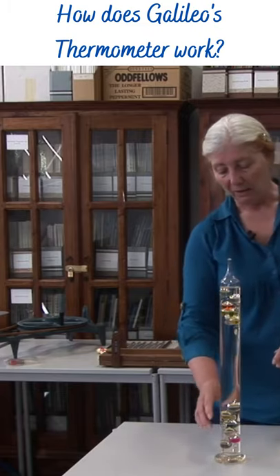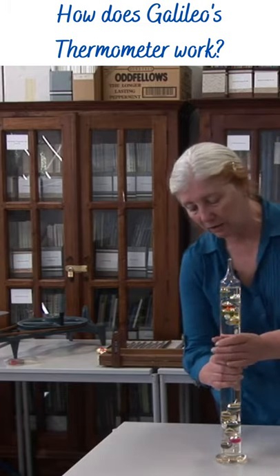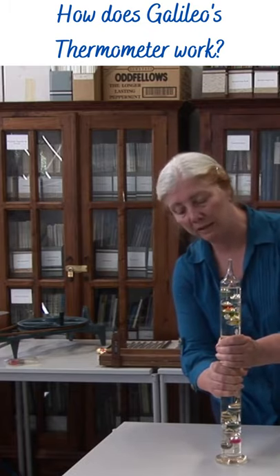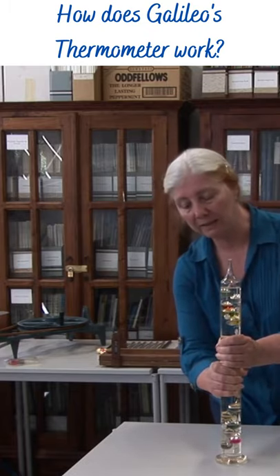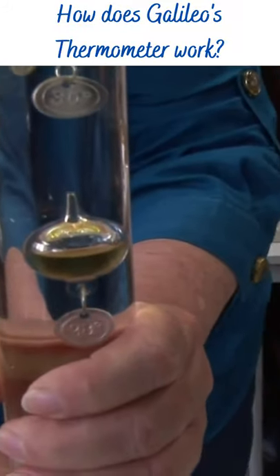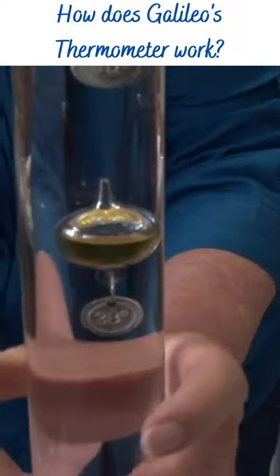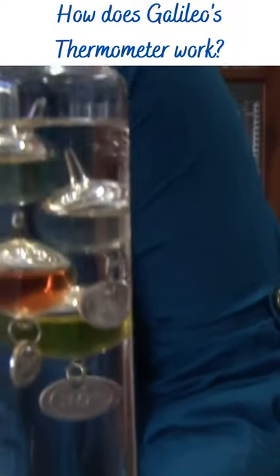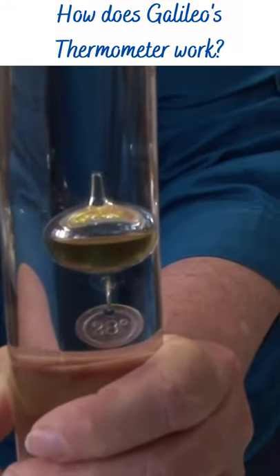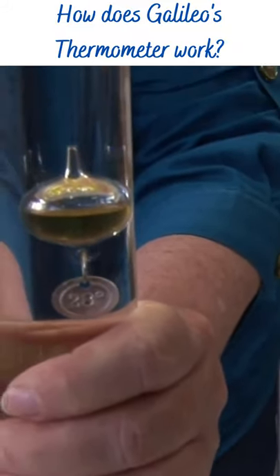A little bit lower. Now, if you hang on to the water, you may be able to change the density by raising it slightly. Because what I'm doing is warming the water up. And so the water is now less dense than that. And so for the same volume, we've got less buoyant force but we've got the same weight force.